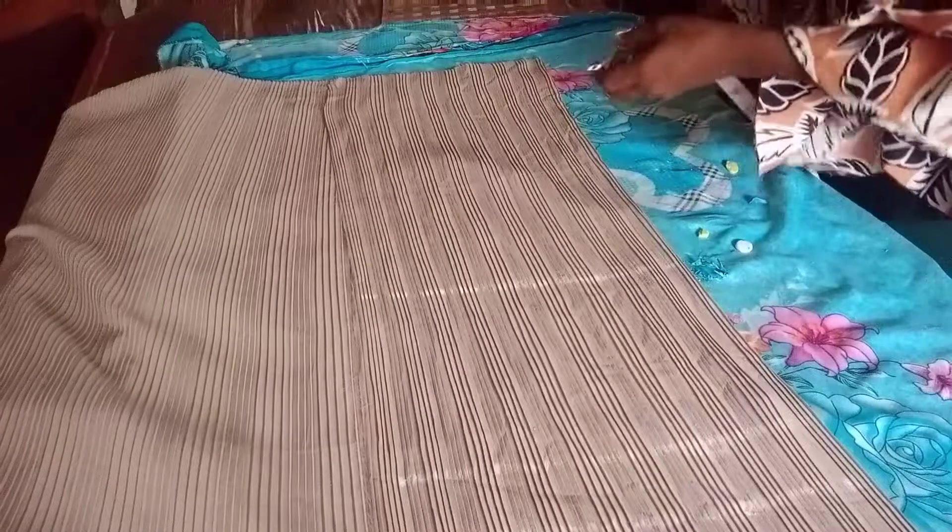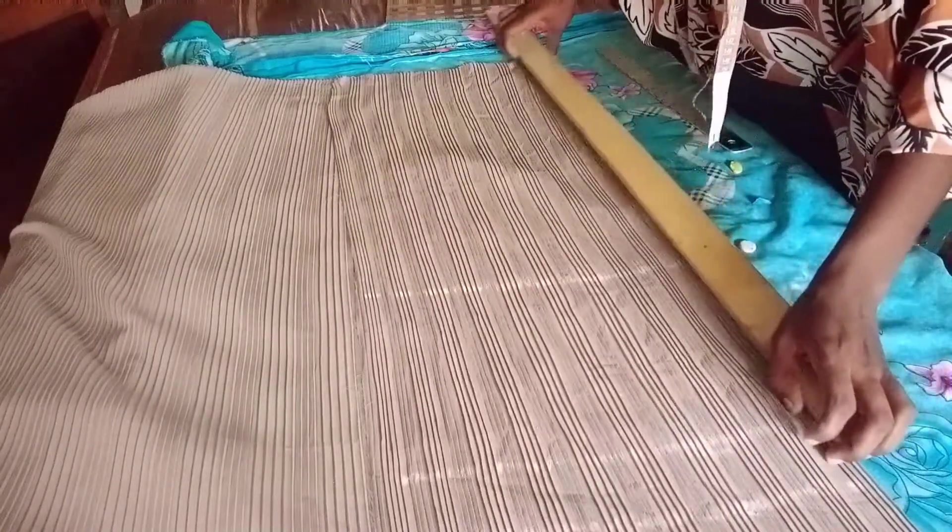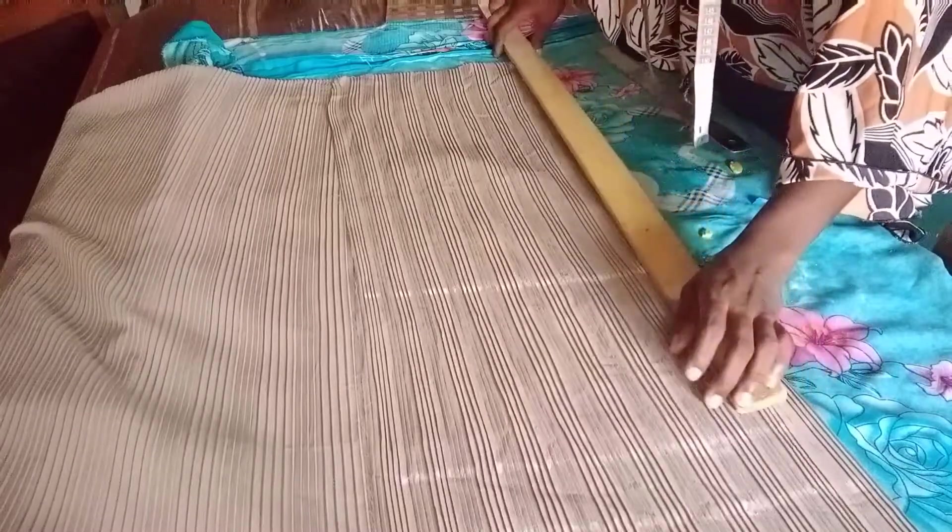On the waistline, mark one inch. On the knee line, mark 1.5 inches. At the lower part of the trouser, mark two inches to get the shape. Then use a ruler to connect these lines together, connecting from the hemming line at the lower part of the trouser up to the knee line.